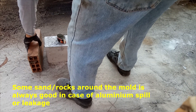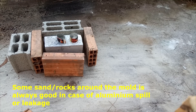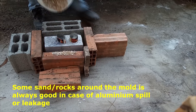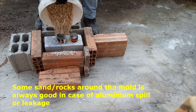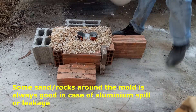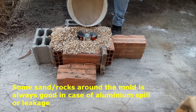I put the mold on the ground and added some restrictions around it, putting some sand and rocks around it just to hold the mold in case something happens during the aluminum casting. It is always better to have a mechanical restriction — you should do that. It will definitely be safer and it will help in case of aluminum spilling.